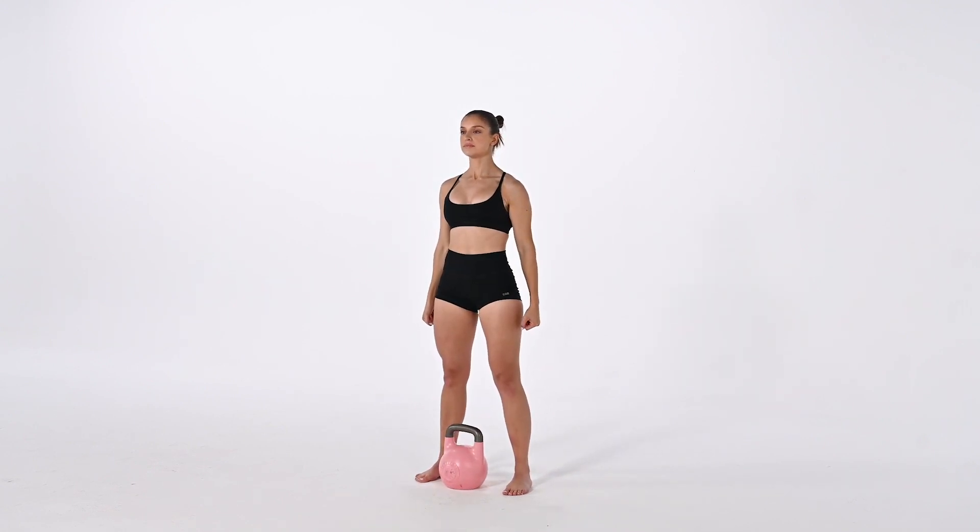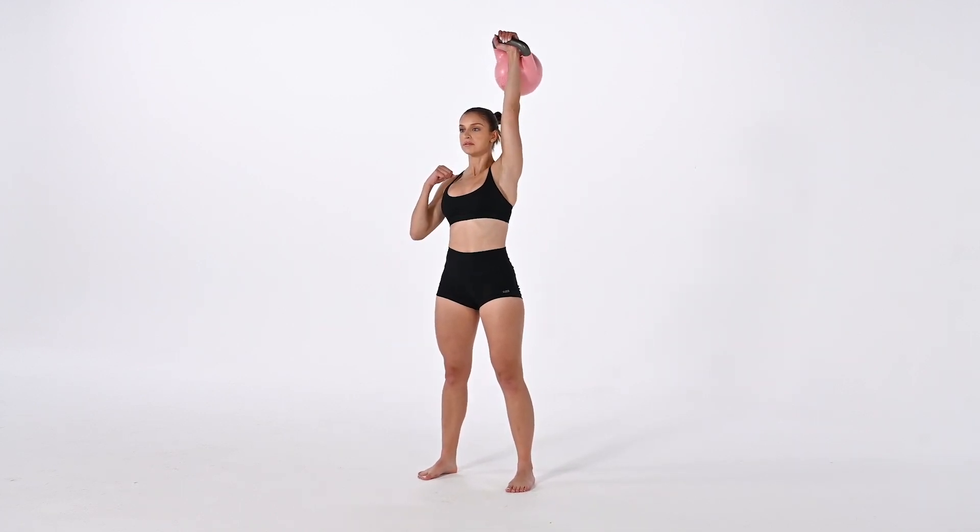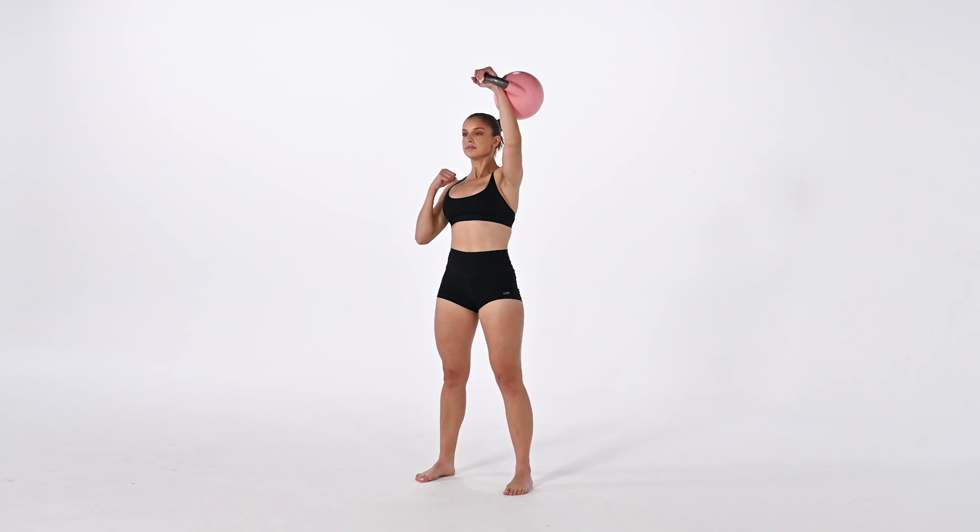As we're pressing up, our palm will rotate from that neutral position to pronated — so from facing in to facing forward. And as we press up, we will also be pressing back.